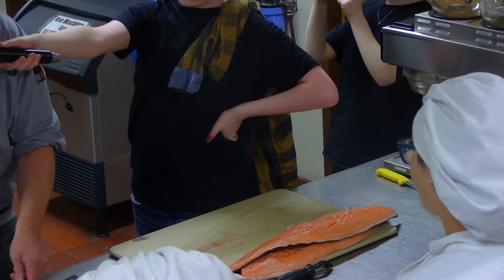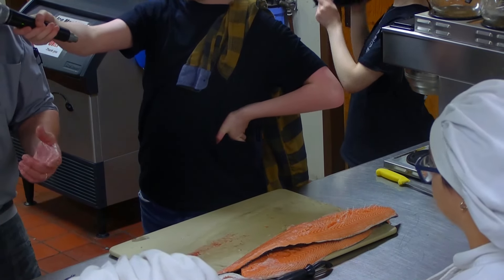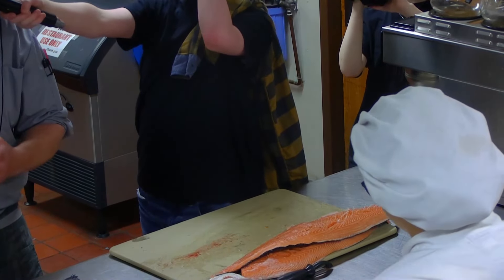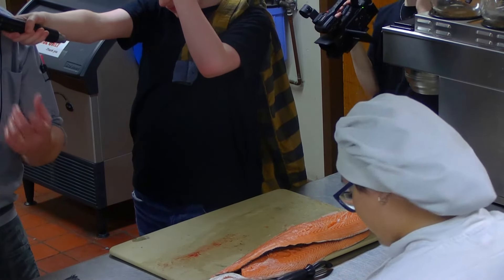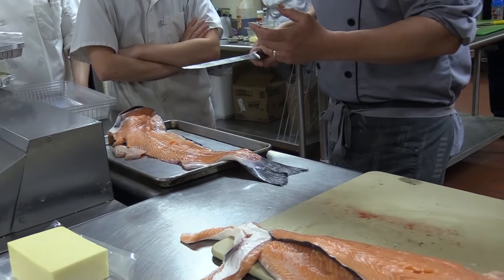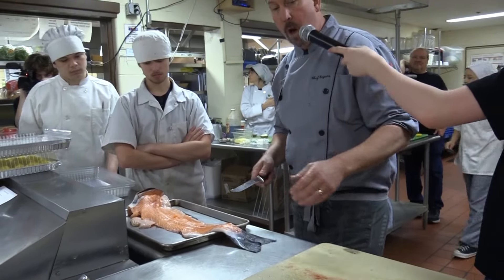Anybody ever have salmon mousse? You've had chocolate mousse, vanilla mousse, strawberry mousse — salmon mousse is very smooth; usually it has a little bit of sherry wine, different aromatics, and you purée it until smooth. Pipe it with a pastry bag just like whipped cream with a star tip, or you could make canapé sandwiches out of it. So many variations, but make sure you use all of it.